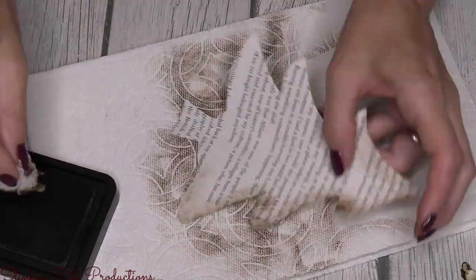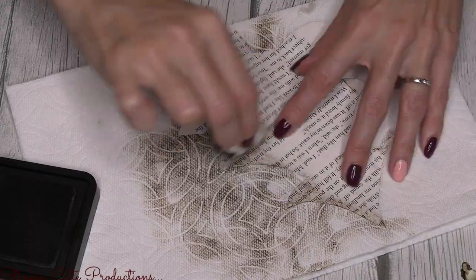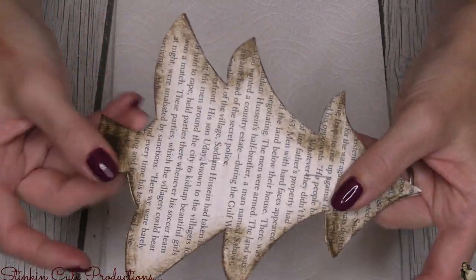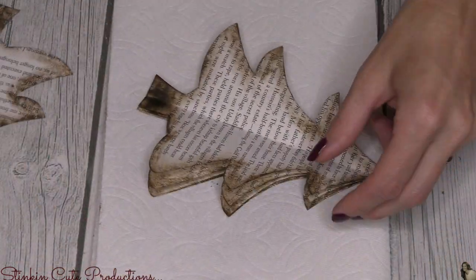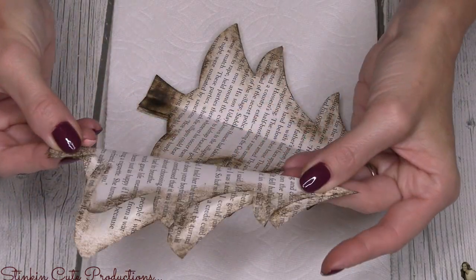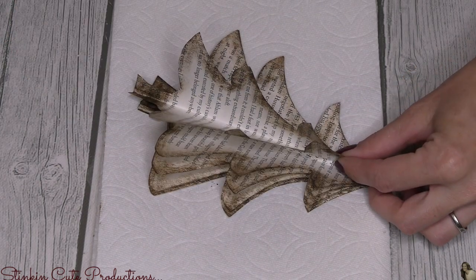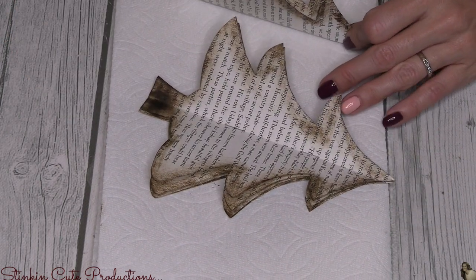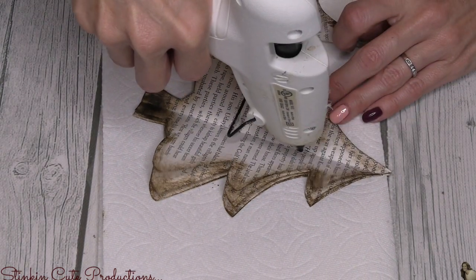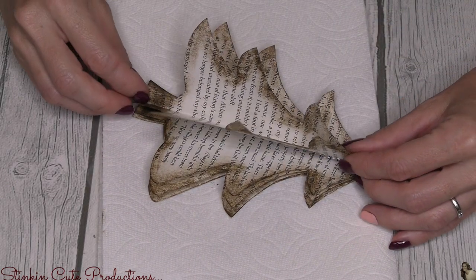Don't forget about those trees that we set aside — we're gonna distress those on the front and the back side as well. So you can see this is the set of four trees that we distressed and we've got these staples going down the middle. We're gonna take that single tree that we set aside and use it to cover up those staples — because why would we have those staples show if we could cover them up with another tree? To do that I'm just gonna place a bit of hot glue right down that center crease and place this single tree right in the center there, covering up our staples.